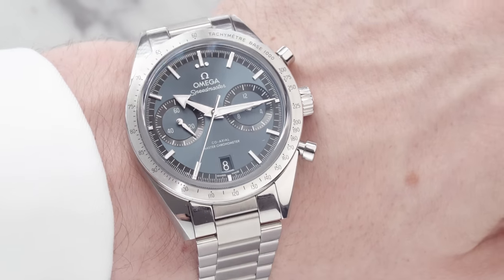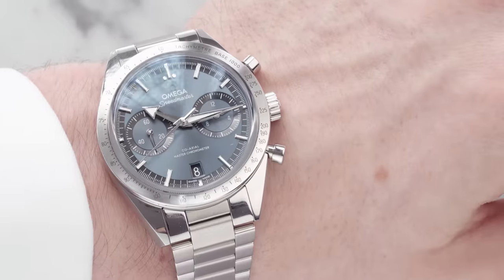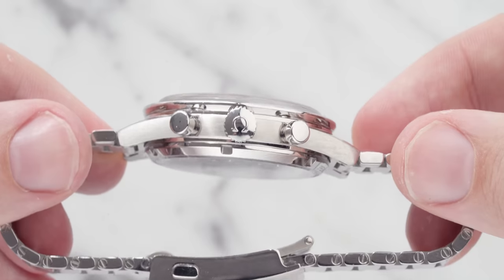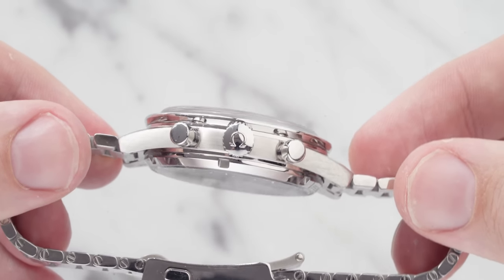With that said, this size can be a little bit deceiving, because those pushers at the right-hand side give this watch more of a presence on the wrist. I wouldn't say it feels bigger, but it definitely has more presence when you're looking at it on your wrist, just because those pushers are quite elongated. So I'd bear that in mind when you're getting this watch or if you want to try it on. The thickness of this model comes in at 12.99mm, so it is slightly under the 13mm mark, but I would have expected it to be even thinner due to the fact that it is a manual wind movement.